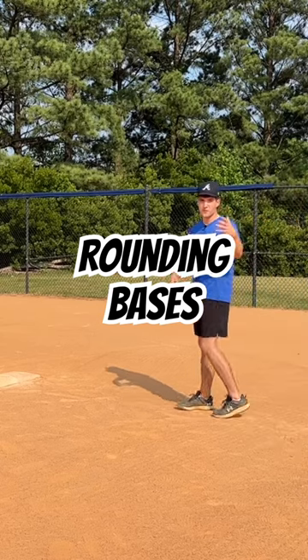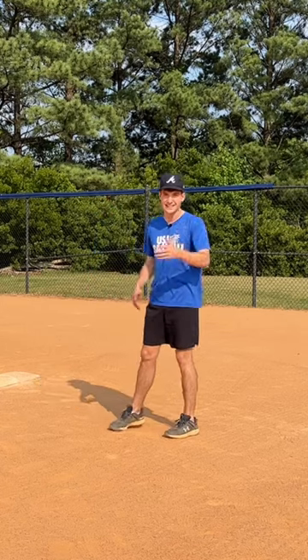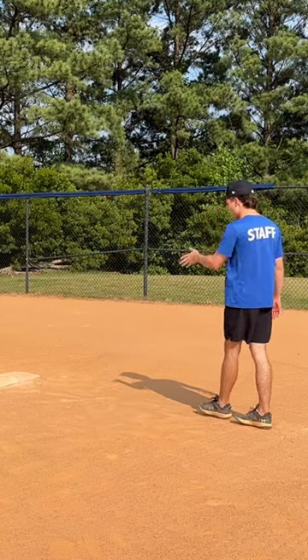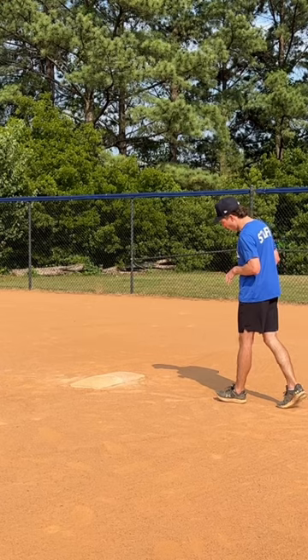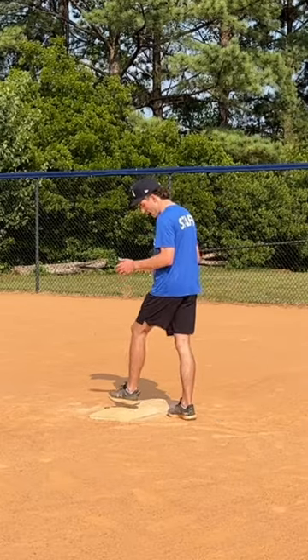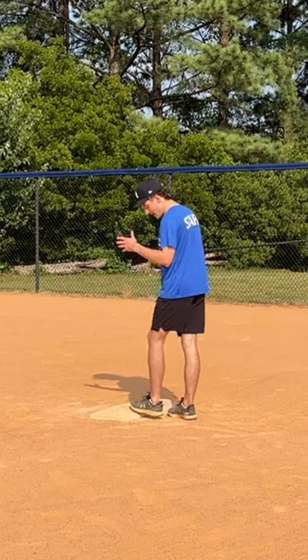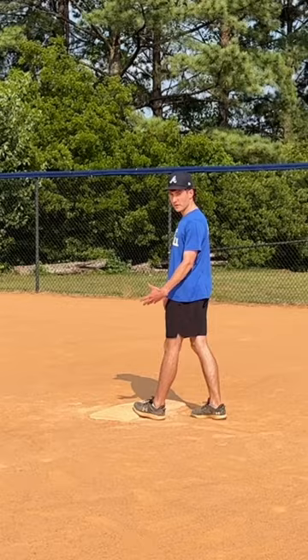In an instant we hit a hard ground ball in the infield, or we hit a single and we're trying to leg this out — run through first base, get there as fast as possible. As we're running straight to the bag, we want to make sure that we're hitting the front part of the bag with our foot, so that we're not stepping on top of the bag, risking rolling our ankles or getting hurt. It's also faster to step here on the front of the base.